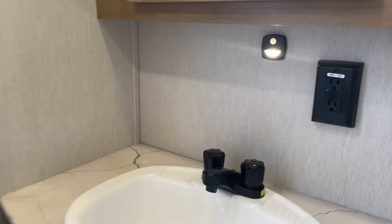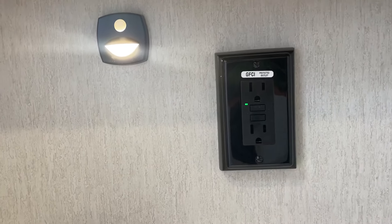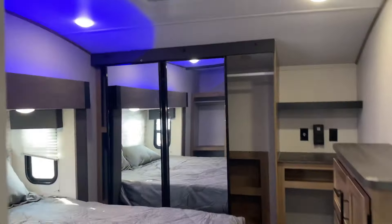Motion sensor lights here. Ground fault plug is right there — that little green light indicates that's functioning properly. You do have an air conditioner up front here as well, so keep in mind there's an additional thermostat right there.